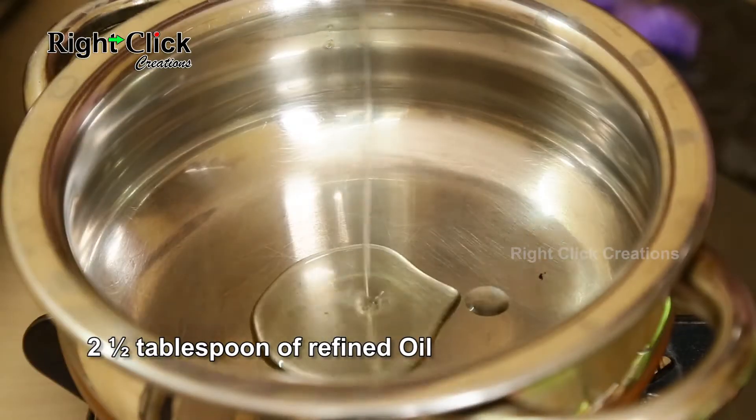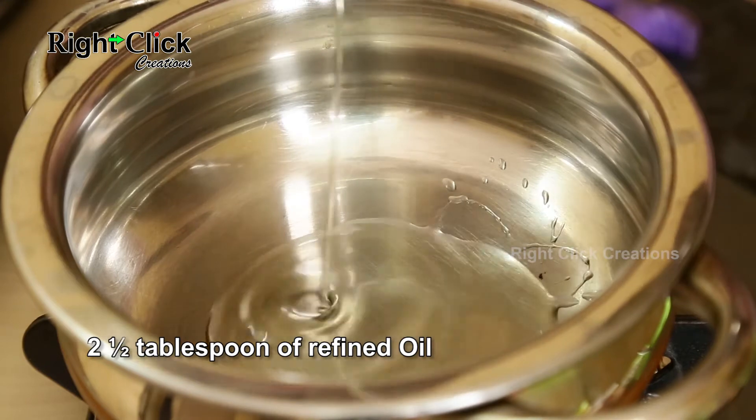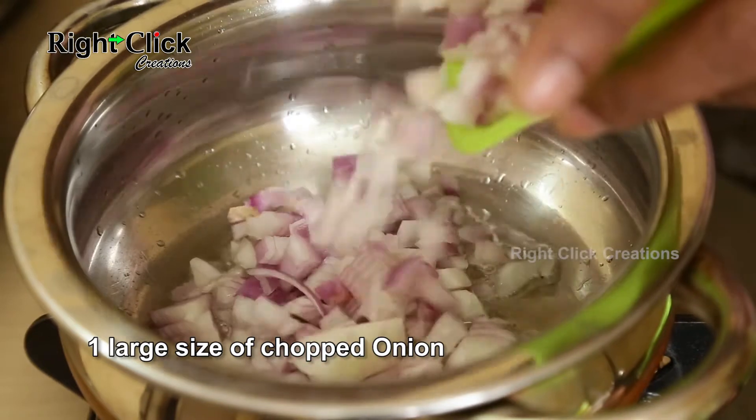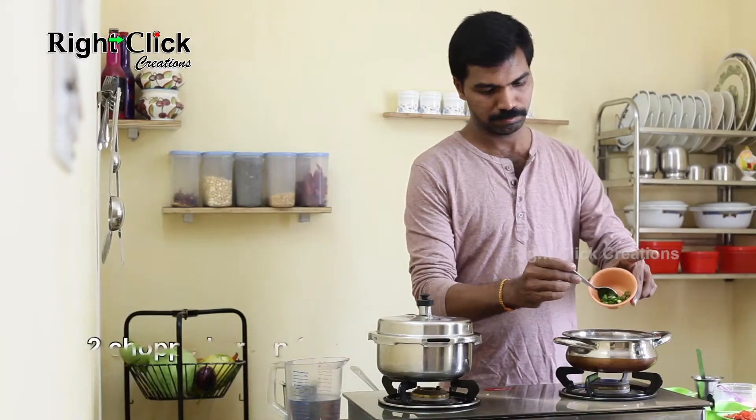Now heat a pan, add 2 and a half tablespoons of refined oil. Add 1 large chopped onion and 2 chopped green chillies.